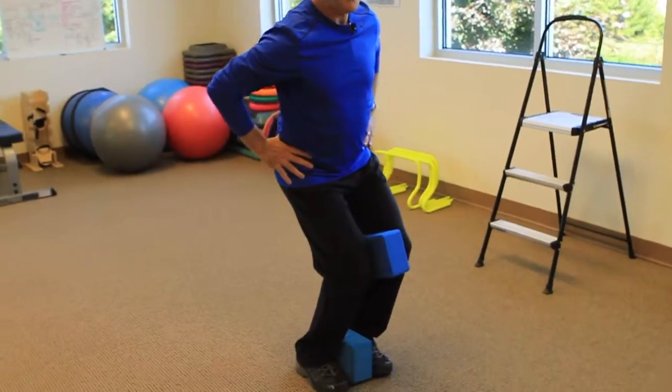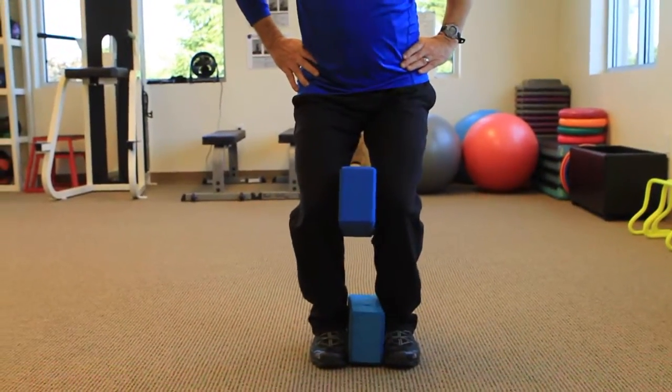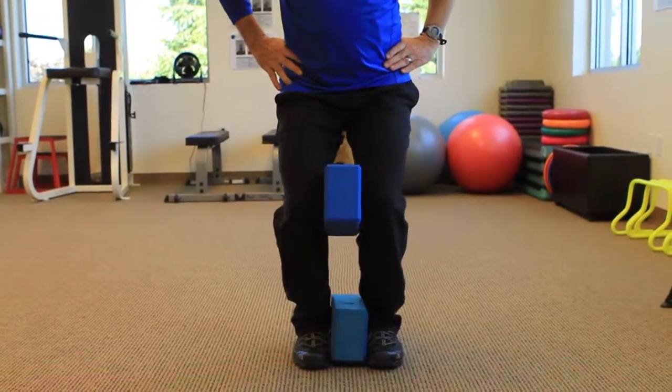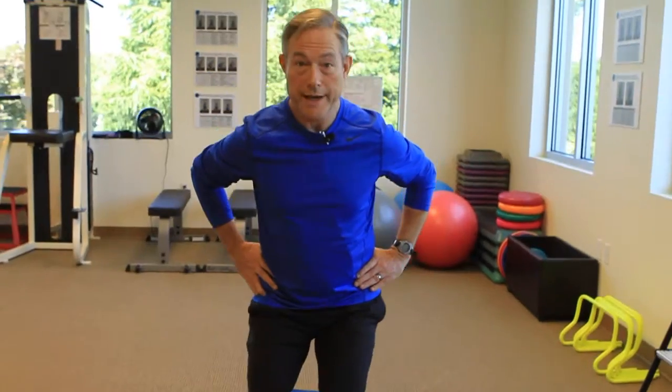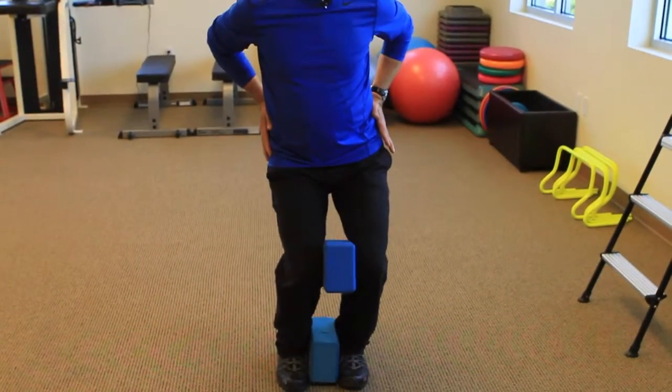And then I'm going to go ahead and push my knees left, right, back, and forth. A couple of things — we're trying to stretch and mobilize those ankles, which get so stiff because of sitting. I'm trying to keep my feet as flat as possible, my pelvis nice and stable, and the only thing that's moving are those knees.